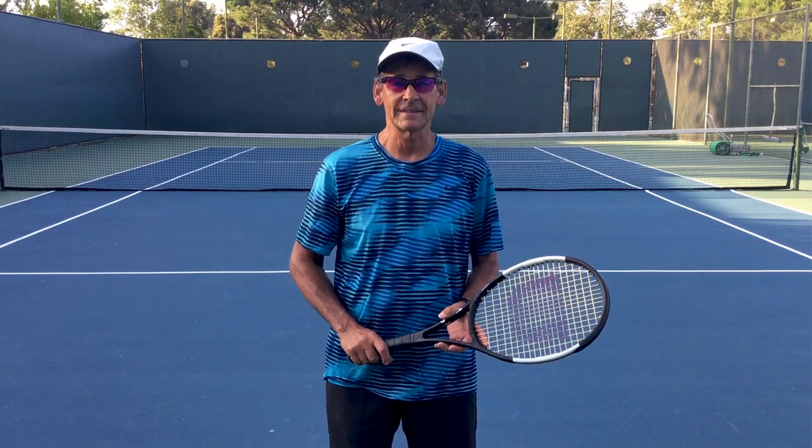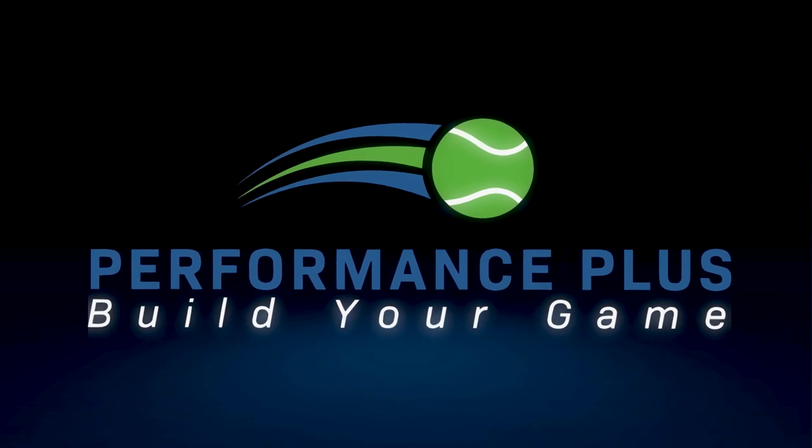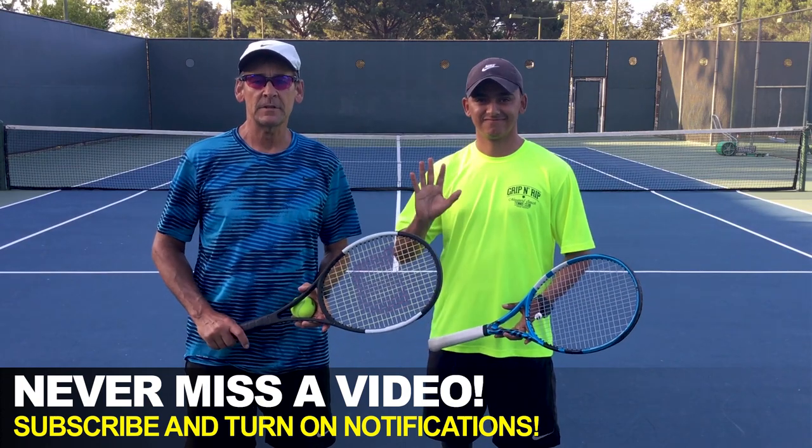Hi, this is John Craig with Performance Plus Tennis. If you're struggling to get power and control on your two-handed backhand, you're gonna love this video. I'm gonna give you five great tips that are gonna help you improve the performance of your two-handed backhand. In today's lesson, I've got my student Randy here with us, who's gonna help demonstrate these five steps.